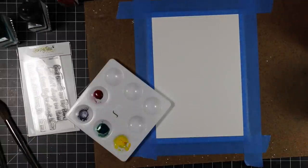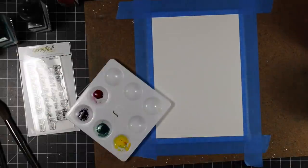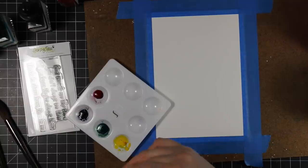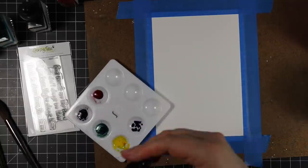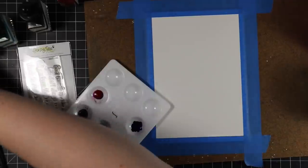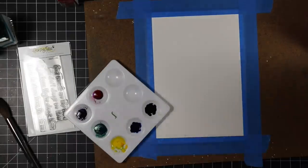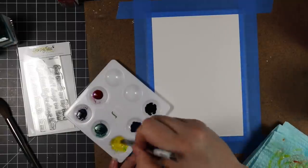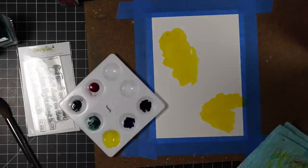I have this little random plastic palette that actually had some Nuvo shimmer powders that I had painted with over a year ago, and they had dried in the palette. Rather than clean them out, I just mix the liquid watercolors with them — why not have a little extra shimmer? So I chose some of my favorite colors and I didn't dilute them really at all.